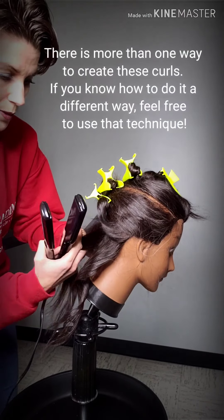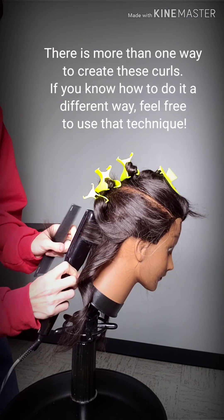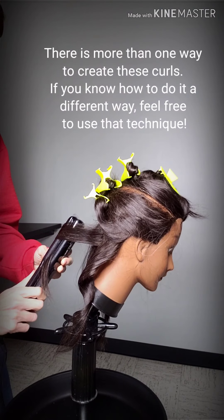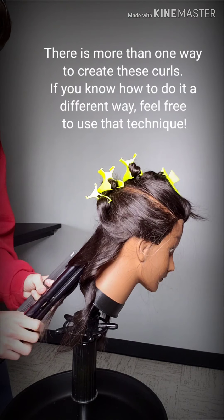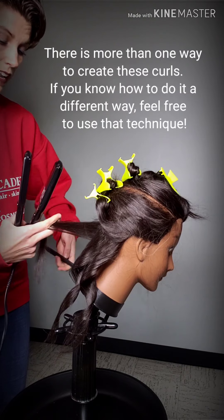I just went ahead and did that, and you probably watched me do it. We're going to clamp and spin. As you can tell, for this demonstration I am keeping my iron vertical. There are actually a lot of different ways to create waves with a flat iron.